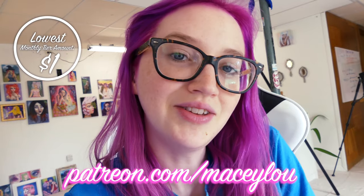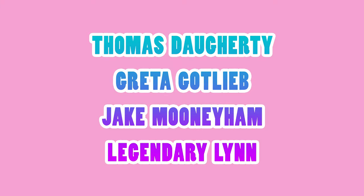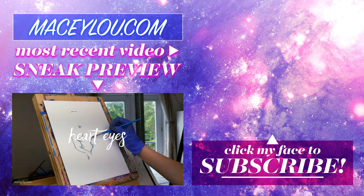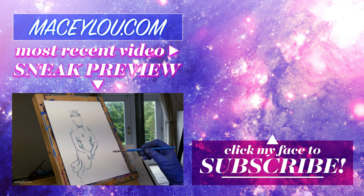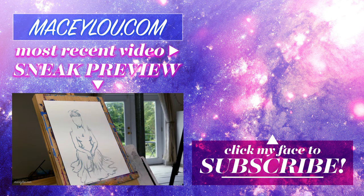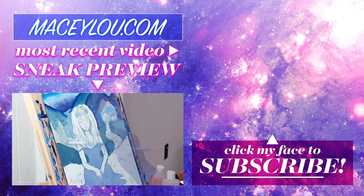Anyway, I'm gonna let you guys go. Whatever I think of next, I'll just put in the next vlog. Have a great day and I'll see you guys next time. Bye! Before I go, I just want to shout out my patrons — they're on the screen right now. I want to thank them so much for supporting me; they're always so super kind and sweet and they help me out a lot. Thank you guys so much for being patrons. And I'll see you next time.